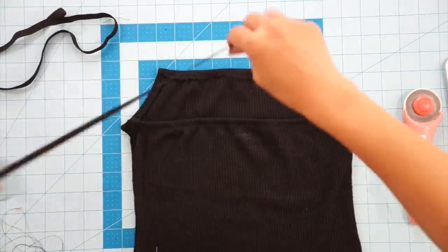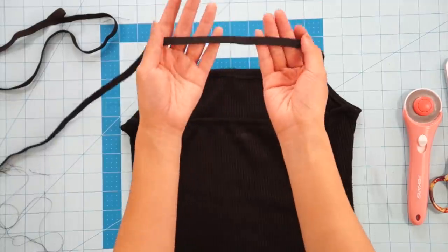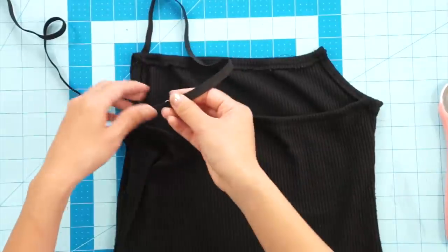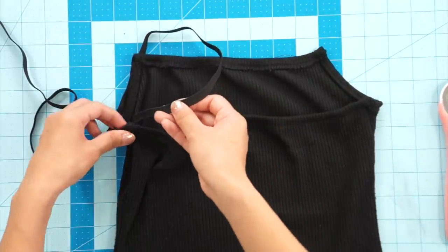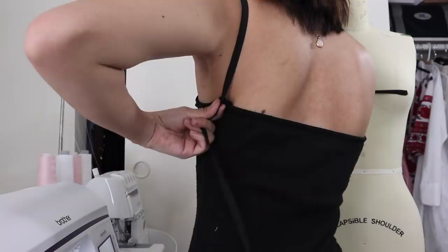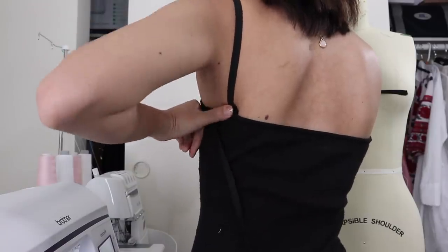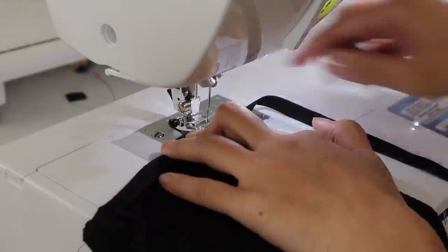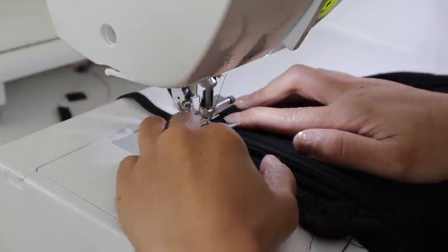Next, I used the same black elastic as the new straps and will tack it down to the corners in the front and in the back. The straps will fit snug and stretch to hug your body. To sew it down, I just sewed a square shape over the elastic at all four corners and I'm finished.